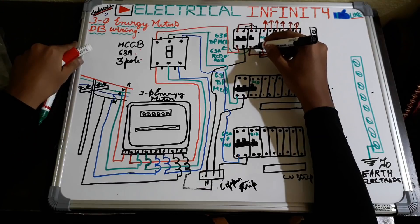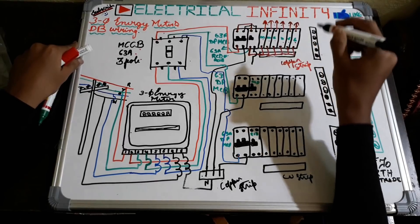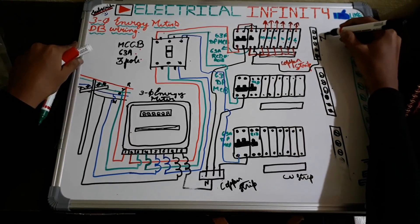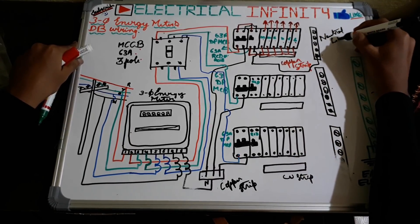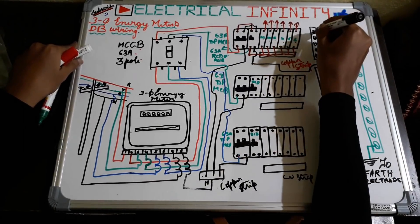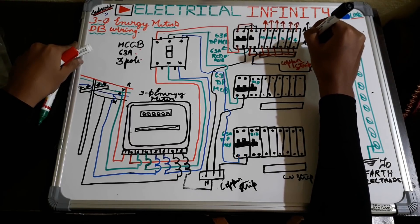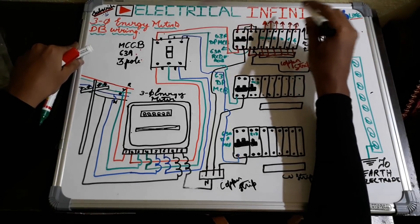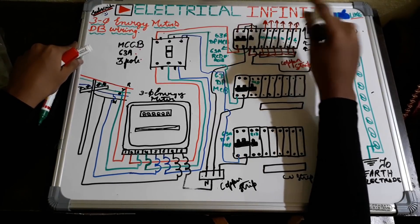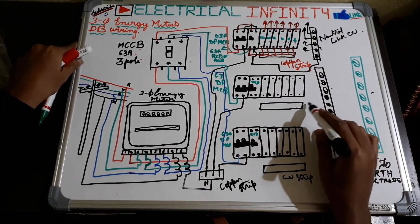After that it's time for the neutral connection. The neutral out from the RCCB or RCD is taken out and given to a neutral link — this one is a neutral link, which is also made of copper. From here the neutral wires are given to the R-phase sub-circuit, which means the neutral wires coming from the load for only the R-phase sub-circuit are connected to this neutral link. Similarly, the connections for the other phases are also done.